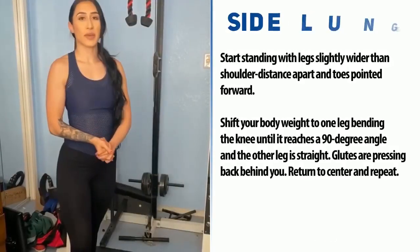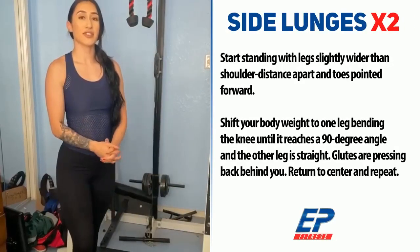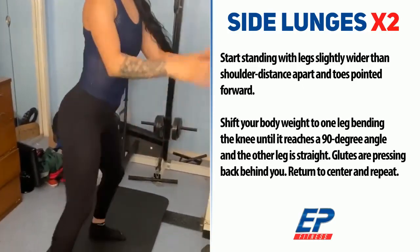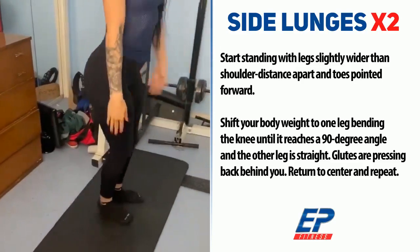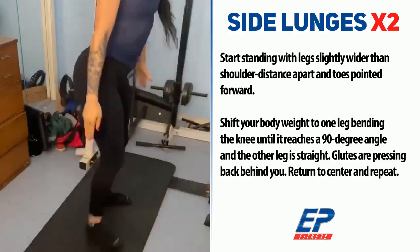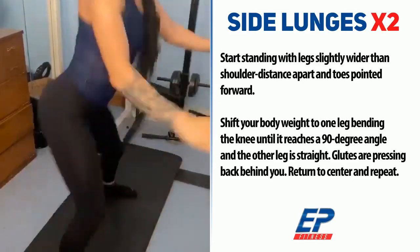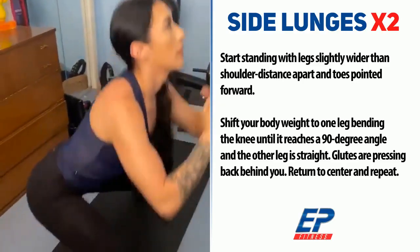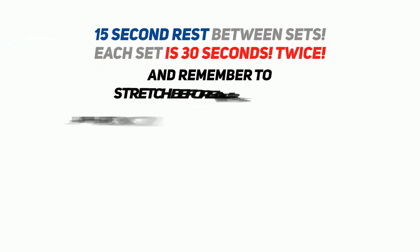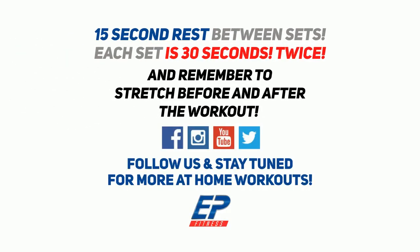For the last set, we're going to do 30 seconds of side lunges on each leg. Let's go.